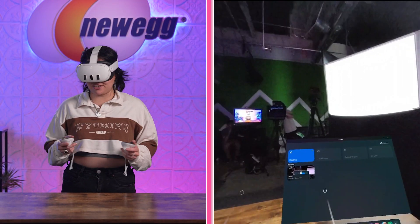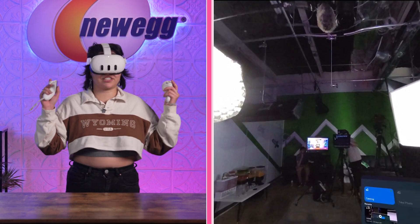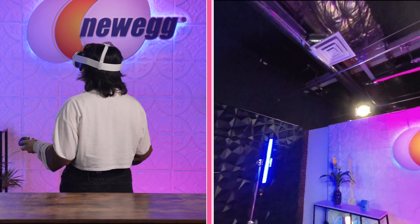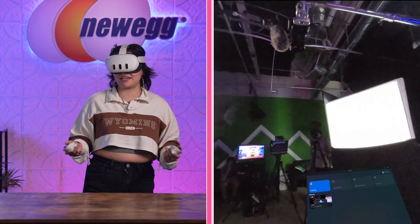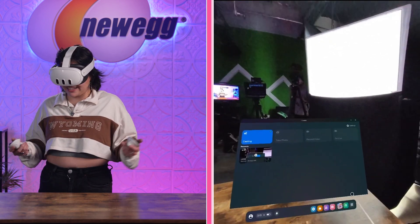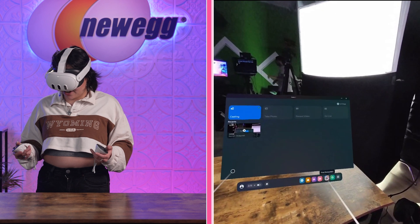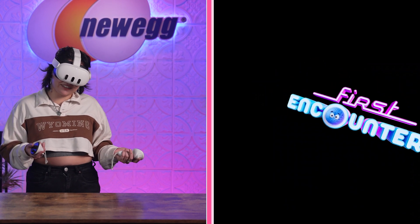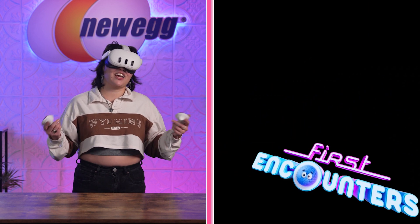That's enough talk — it's time to see what this baby is going to look like. Let's jump in and try out the MetaQuest 3! I hear there's something you can do where it's going to bring aliens into our space. But right now you can actually see what our whole set looks like with this mixed reality. You get to be in your space and also have the title screen right here. Let's try out First Encounters — first time on the MetaQuest 3!